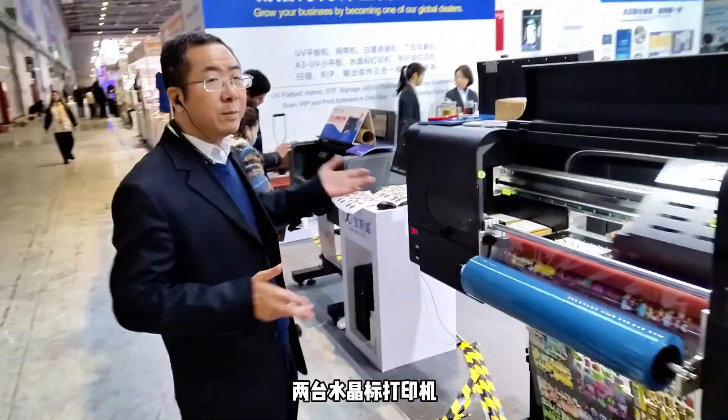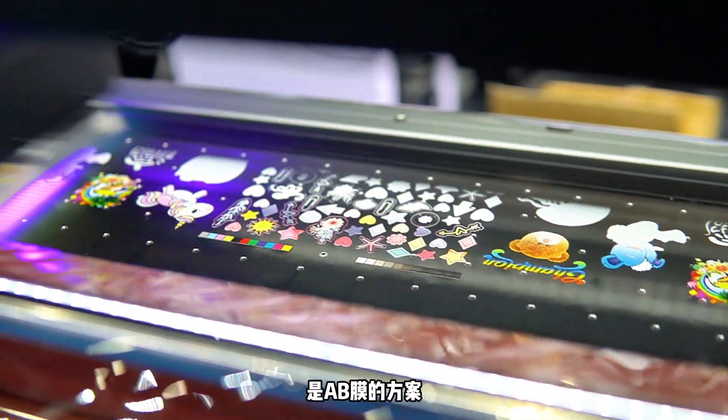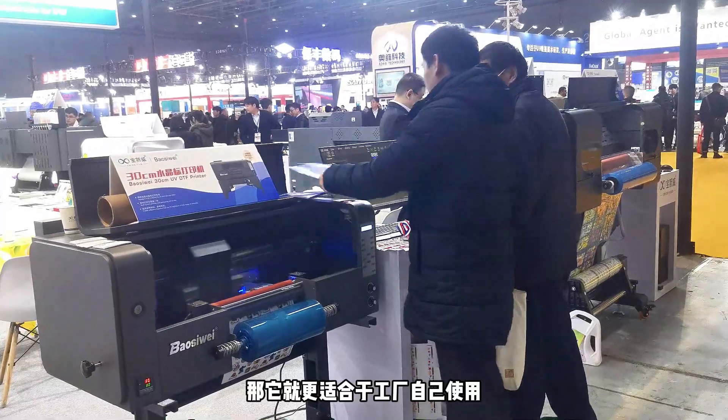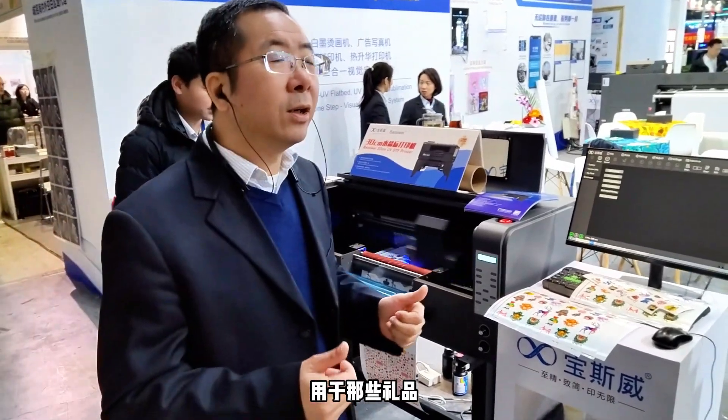Here are two of our UV-DTF printers. This one is a 60-centimeter model with AV-Slim solution. The one next to it is a 30-centimeter model, which is more suitable for small factories and businesses to apply to customized gadgets such as tiny gifts and wrappings.